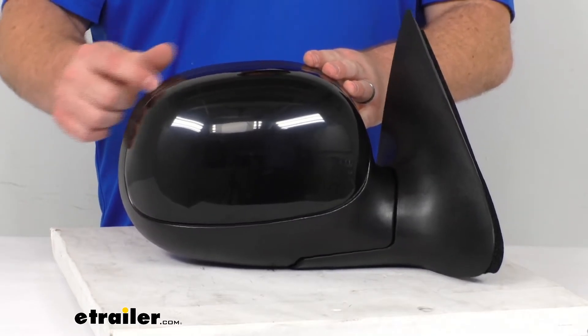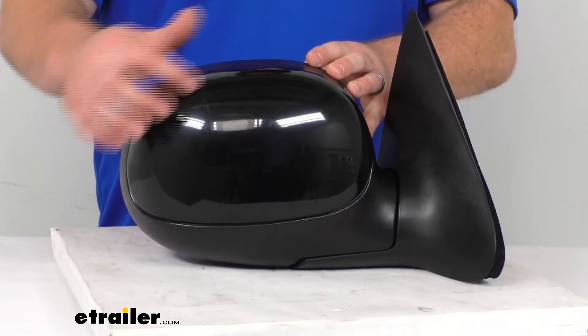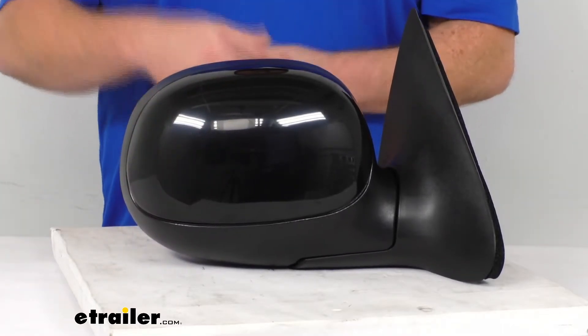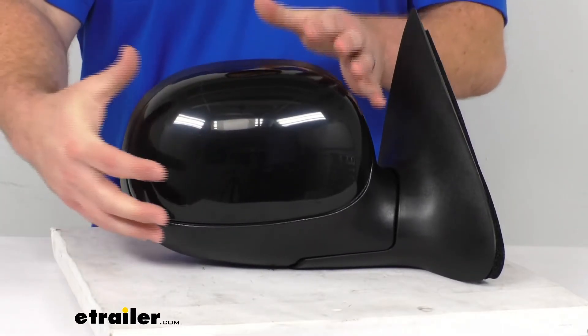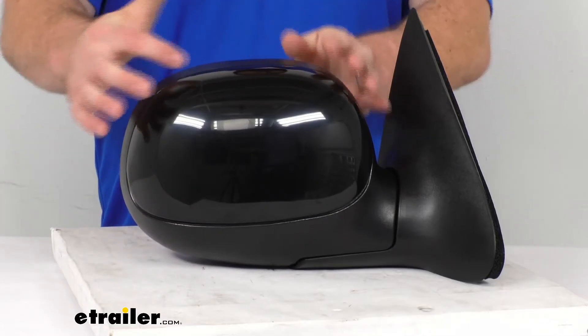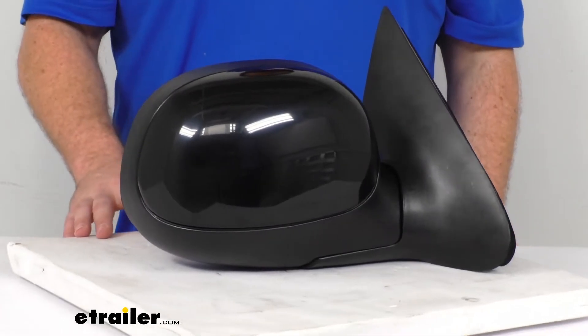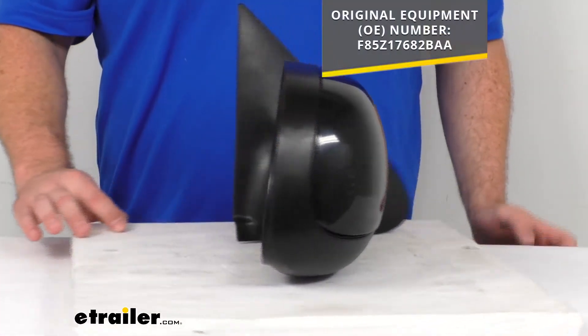This is a nice durable plastic housing with a black finish. The cover can be painted to match your truck, so it'll have a more integrated, seamless look if you want to go that route.